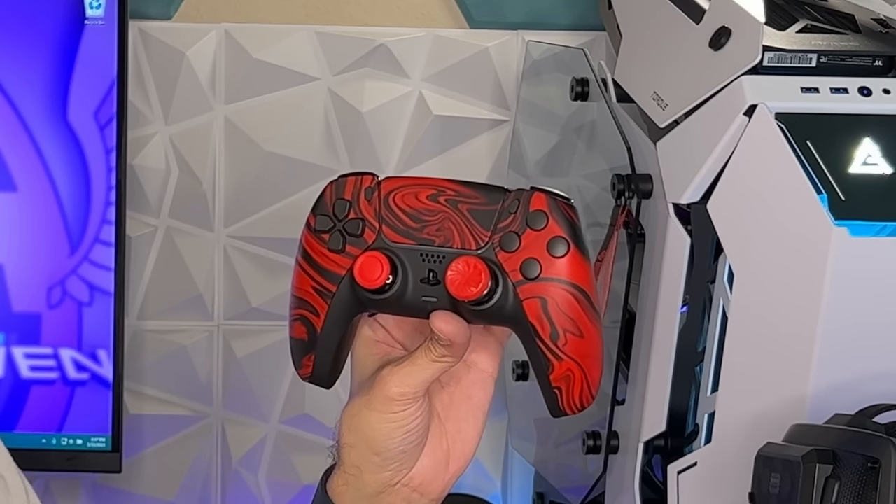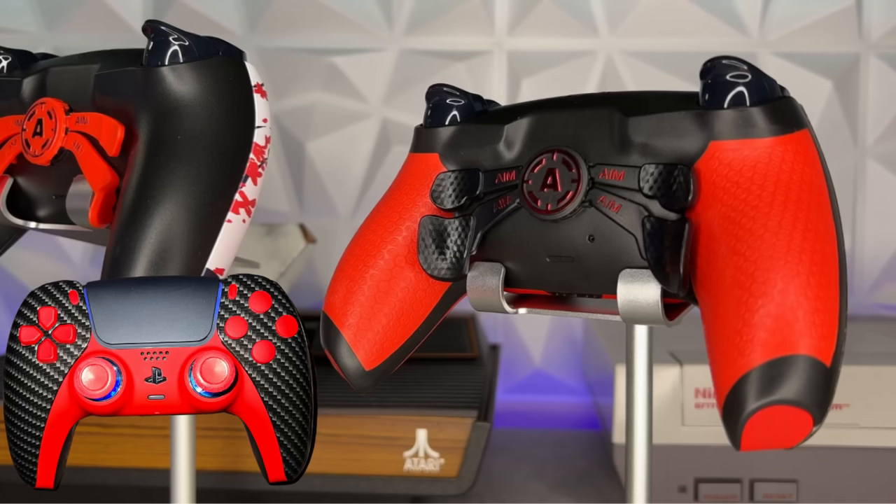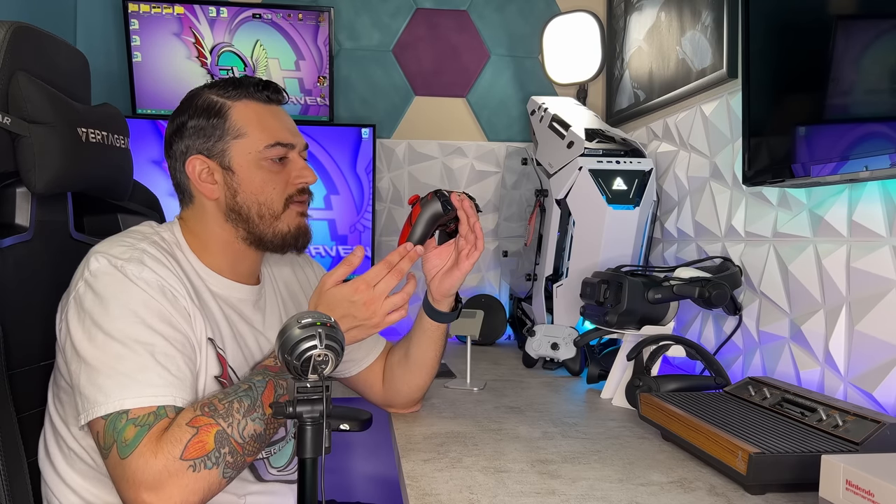This red and black variant looks spicy, especially since I swapped the black thumbstick caps for red and added a Control Freak cap on one side. This version as tested is fully loaded with pretty much all of their features, except for mechanical bumpers — these are standard membrane switches. It also doesn't have the Pro grips, which I strongly recommend you get because without them, it is quite slick.